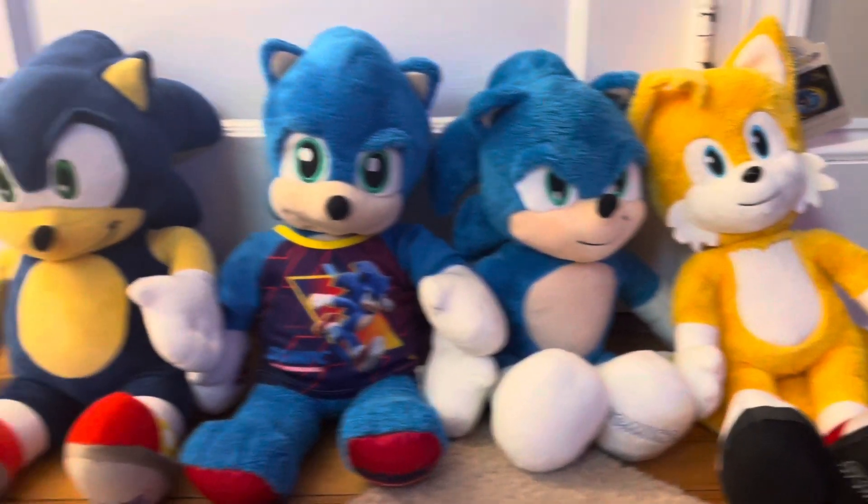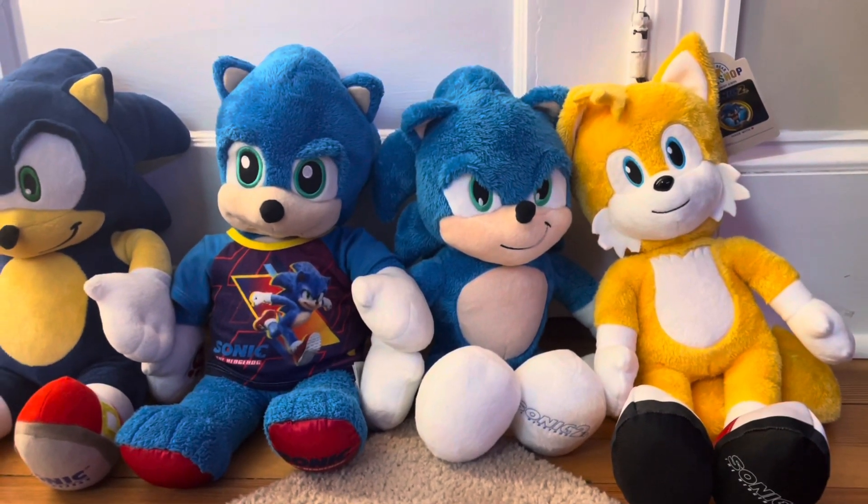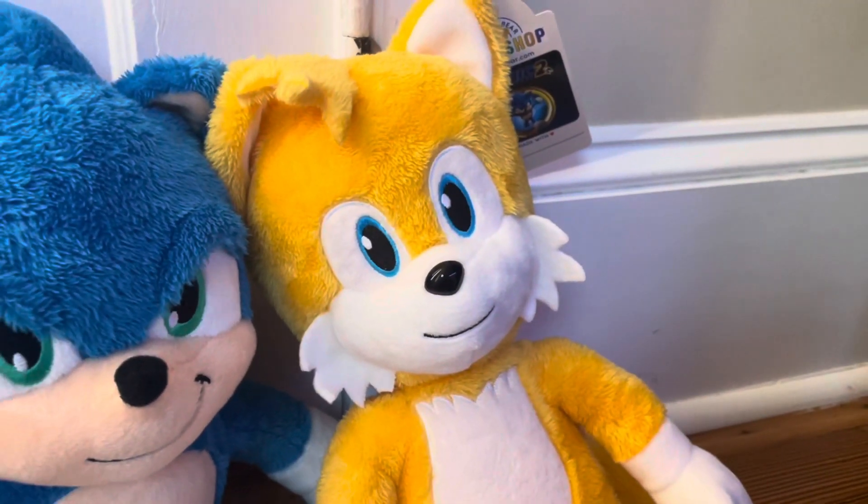What's up guys, welcome back to another video! Today we're going to be reviewing the new Sonic the Hedgehog Movie 2 Build-A-Bear plushies. This is actually the third Build-A-Bear Sonic plush and the second Tails plush, but I don't have the other one. We also got his little shoes.